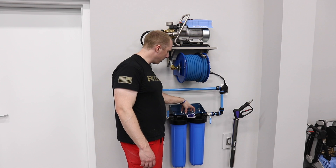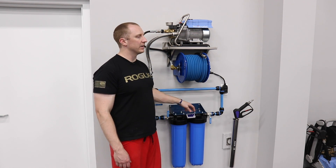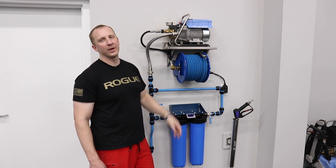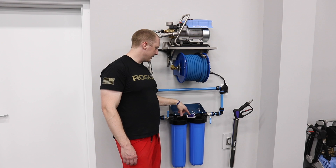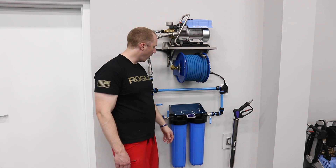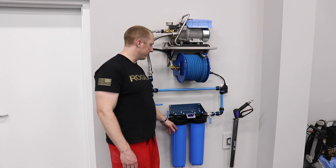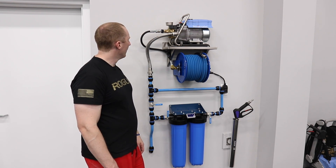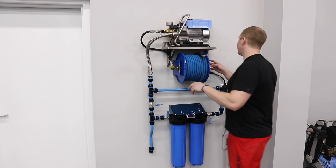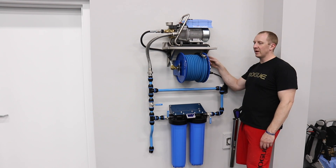We also have the DIW-20, which is the higher-flowing unit. I would only do a double canister on this higher-flowing Krenzla. It's a double canister CR Spotless with a TDS meter on the front, mounts right to the wall. I think that's a cornerstone part of this whole project — being able to switch from deionized water to regular tap water. I'm also sending two anti-vibration clamps with the same bolts and wing nuts so you can easily disconnect the pump if you want.